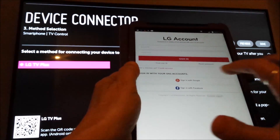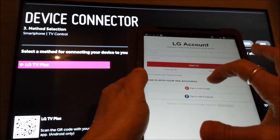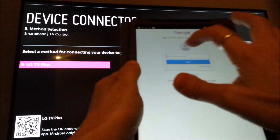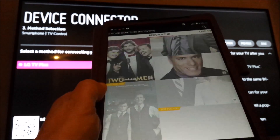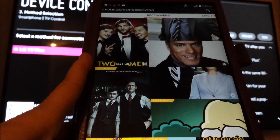It says Pairing Successful. You have to sign in with Google or Facebook. I'm going to sign in with Google. Go ahead and enter your credentials. After you log in, it should say Pairing Successful. The app then comes up to Recommended Content.